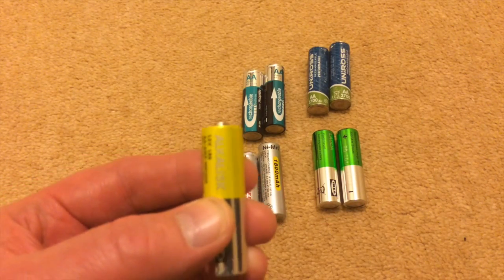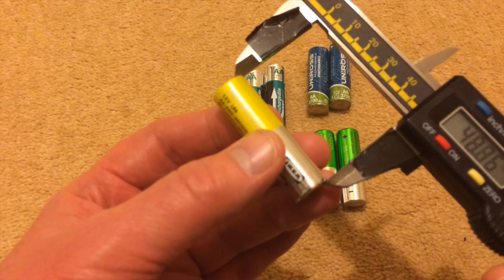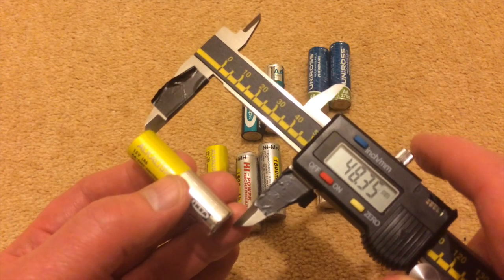To accurately calculate positive tip length, I'm going to measure the length of the body of the battery and then the total length of the battery, and then subtract the total from the body length — that should give me an accurate sizing to the tip. I'll do that for each of the batteries.